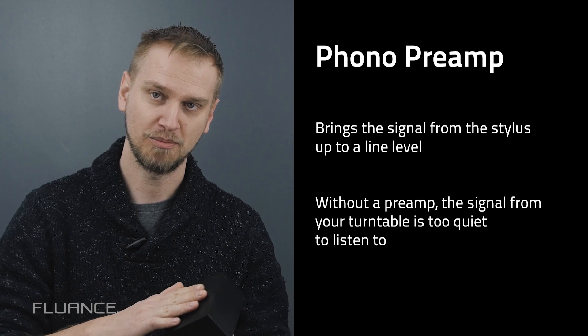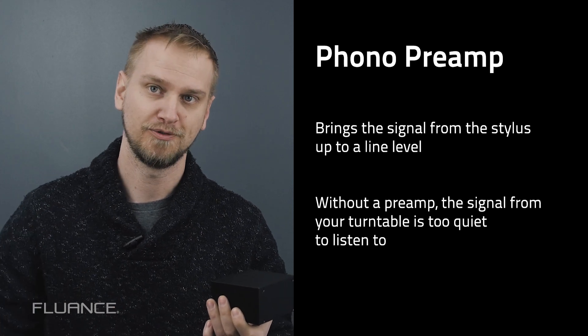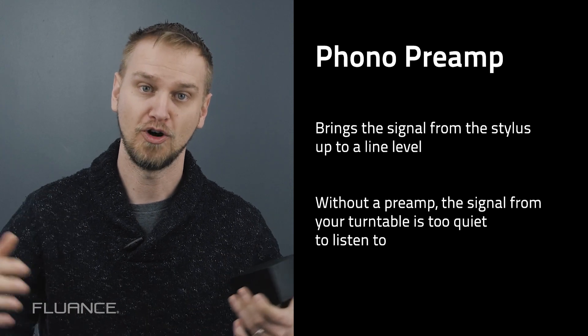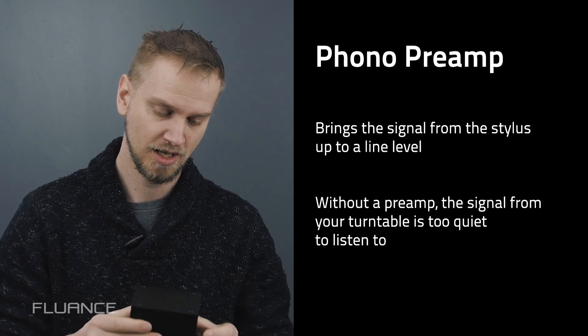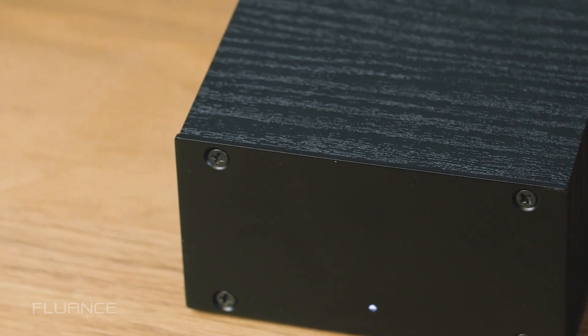So that's what a preamp does — a preamp brings it up to the line level, and then that can be sent to your amplifier for the proper amount of volume to come out of the system. There are a lot of choices out there if you're looking for a preamp. What makes the PA-10 different?